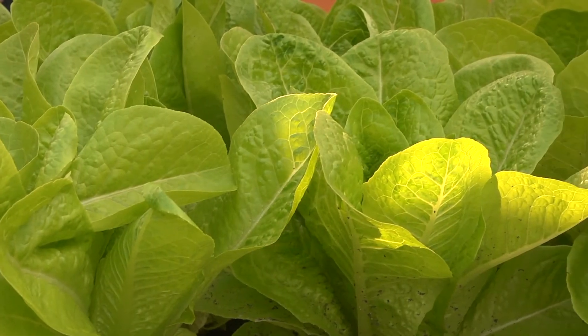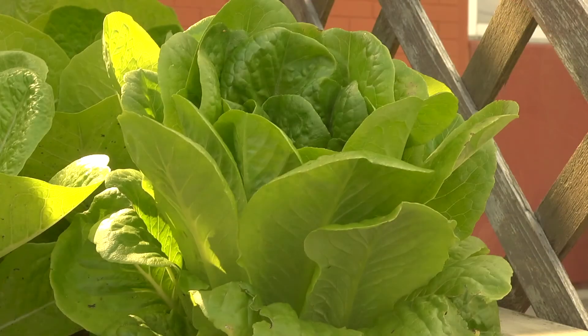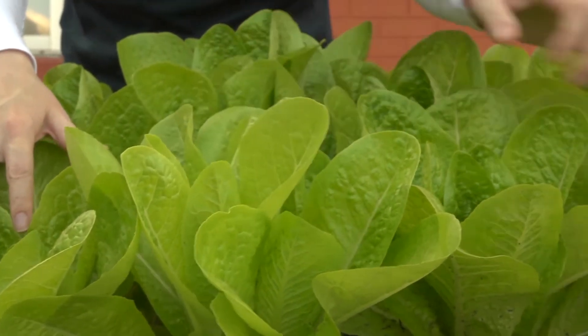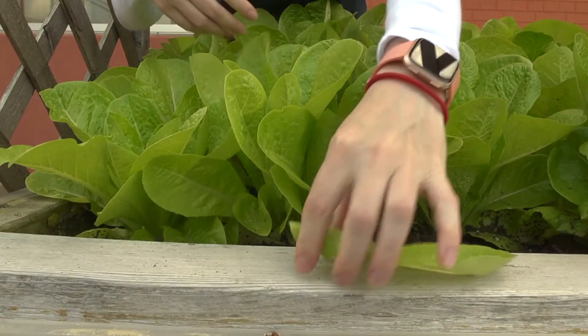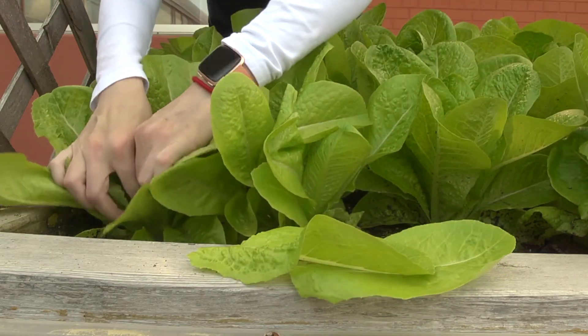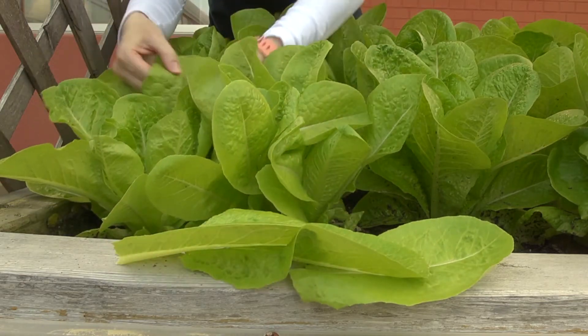Lettuce is super easy. You don't have to worry about a harvest time or waiting a certain number of weeks. You can just put it in the ground and as soon as there are leaves that look ready to eat, you can pick them and eat them. You don't want to pull the whole plant out — just tear off some leaves for your salad, eat them, come back the next week and do it again. You can keep picking it throughout the growing season.